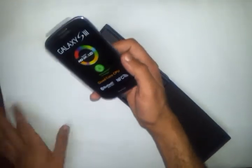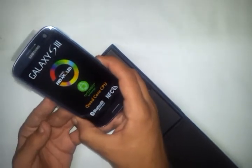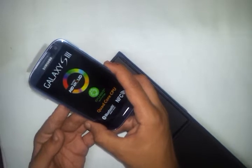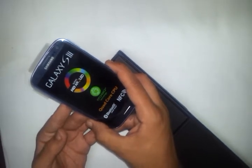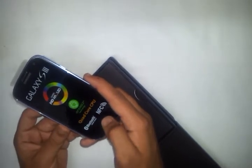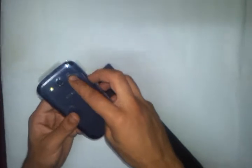Our mobile comes with a 4.8 inch Super AMOLED HD screen and Android technology with a quad core 1.4 GHz processor, 1 GB RAM, Bluetooth smart ready, and wireless connection. This is the secondary camera of the device and this is the primary one with an 8 megapixel autofocus camera with HD resolution. This is the flash — it is a Xenon flash — and our speaker for the phone here.